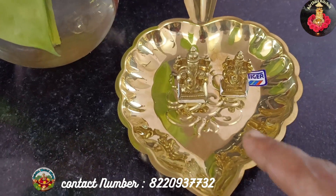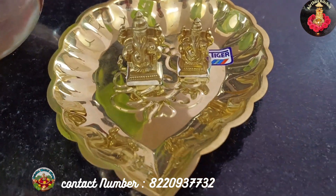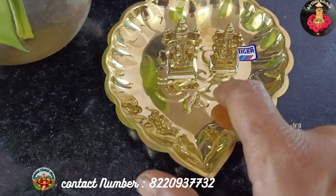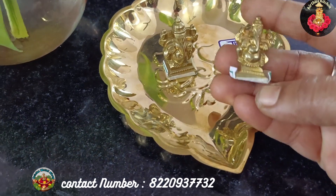If you look at the video, I will show you a Vinaigar statue. This is an iron bone statue, starting from 350 rupees.